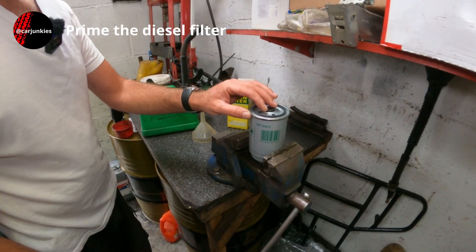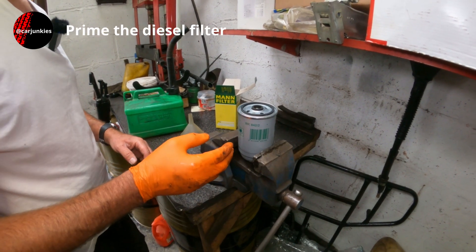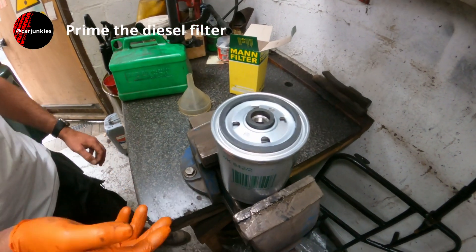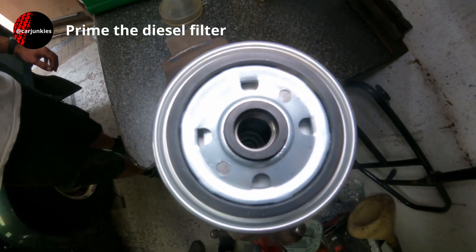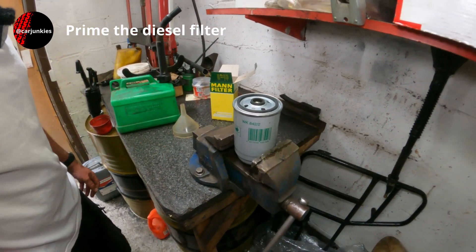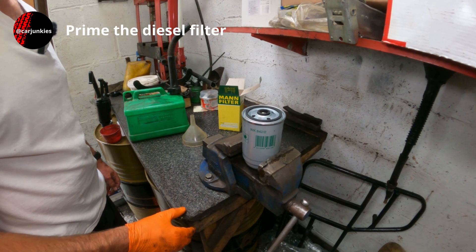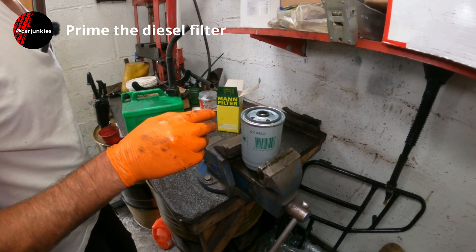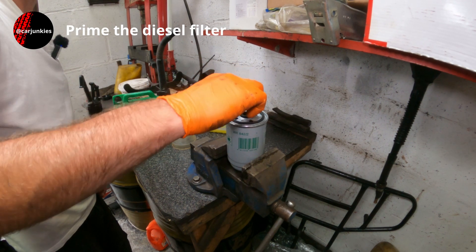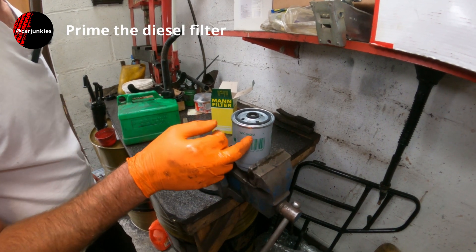I've got the new filter here in the vice, just handy to hold it while I work. It's a good idea to fill these up with diesel before fitting them back on, so you don't get an air lock in the system. Otherwise the engine tries to pull fuel through and just gets air — it'll cut out, take a lot of cranking, and you could end up with a flat battery and unnecessary strain on the starter motor. Also, similar to an oil filter, the seals just pull out, so make sure when you remove the old filter the old seals are still in it and haven't stuck on the housing where you'll be screwing the new one.